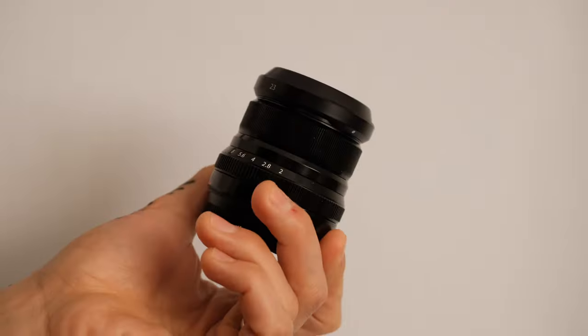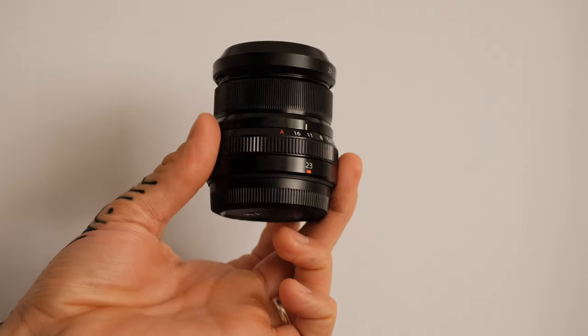It's the Fuji 23mm f2. Tiny little lens, super beautiful. That lens hood, the way it clicks on it — love it. The problem is the focal length. The 35mm equivalent is something I am not good at shooting with. I just don't seem to compose well with that focal length and it frustrates me. So I usually don't use it. But that's not great because it's a really useful focal length and it's something I really need to get better with.